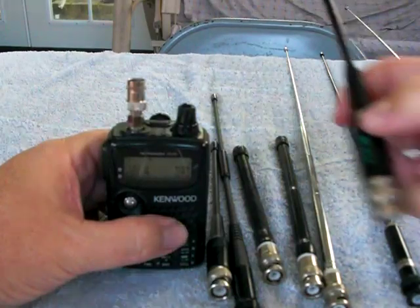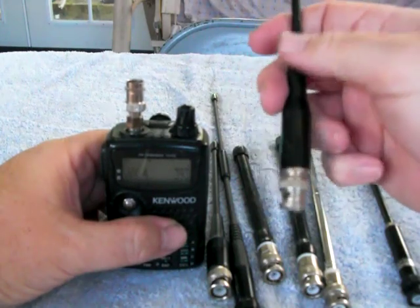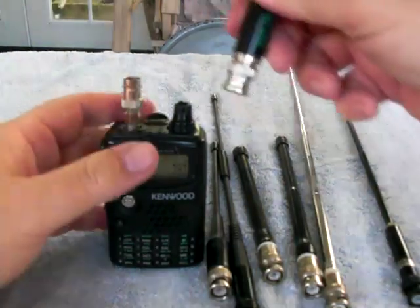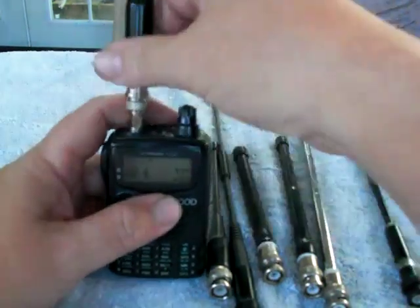Going on to this Japanese GNR27P. Got no idea who makes that, but it is a flexible quarter wave that keeps its shape so you won't break off the connector on the radio. We've got signal, no S-reading.